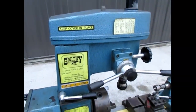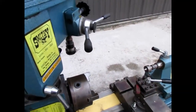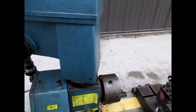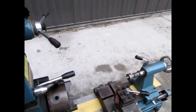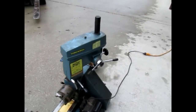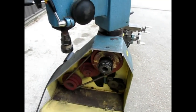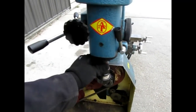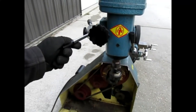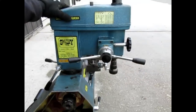This head also swivels out of the way — you loosen that knob and you can swing the head all the way around to get it out of the way. With this knob out of the way, you can do a full 360 degrees and spin it all the way around.